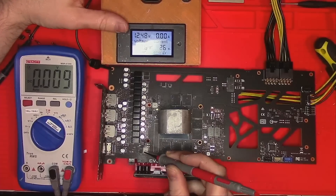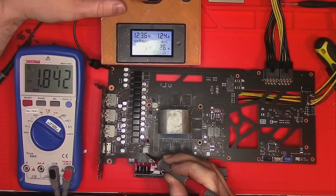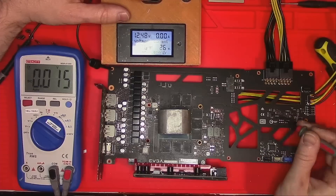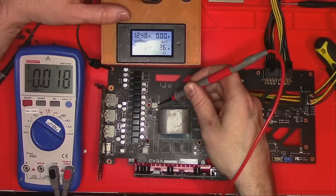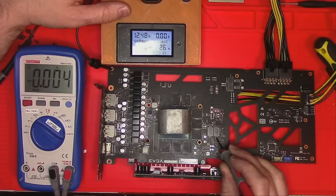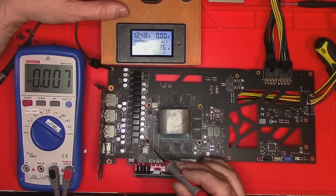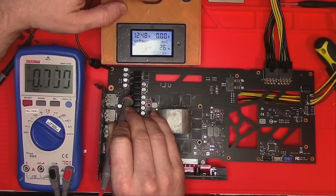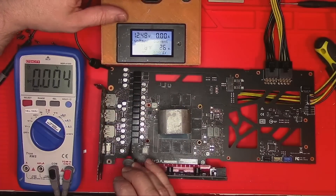Now let's check the voltage. We have 1.8 present. That means we have 5 volt, and if we have PEX we have memory and the core. Everything seems to work fine.